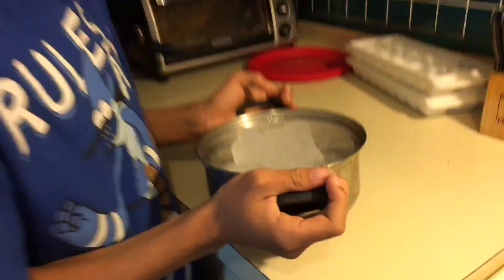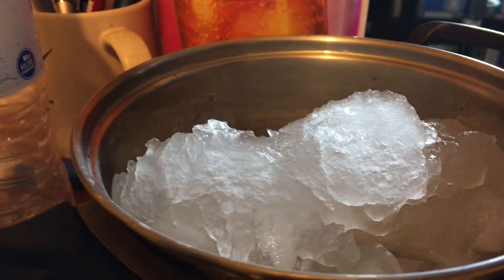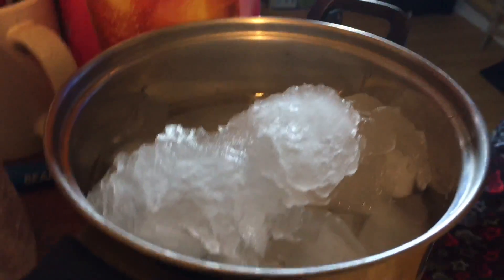Thank you for watching our DIY — do it yourself! So basically we put the water in the freezer for two hours and 45 minutes. Hugo Jr. — as you can see, the water was soft, he just tapped it and it turned to ice. And then this one — I didn't think it was gonna work — but we poured the water gently over the ice and it slowly turned to ice as I was touching it. So cool! Like, subscribe, and comment for more videos like these, and you can make suggestions of DIYs for us to do. Bye!